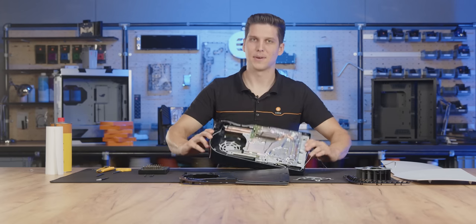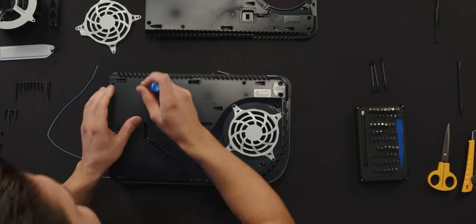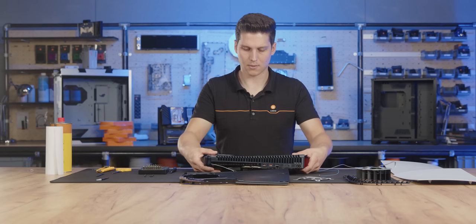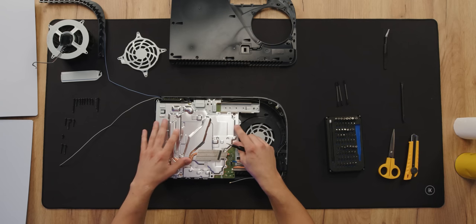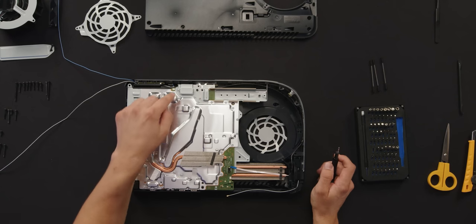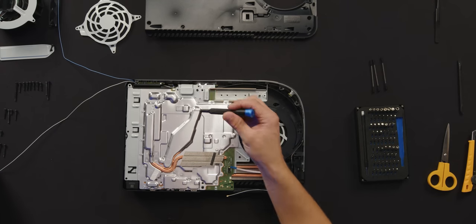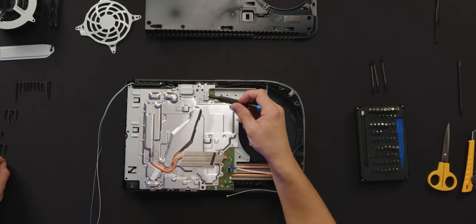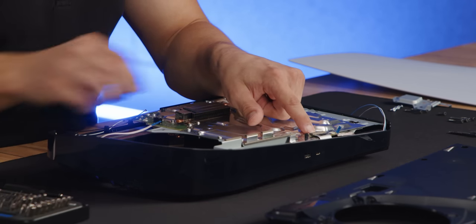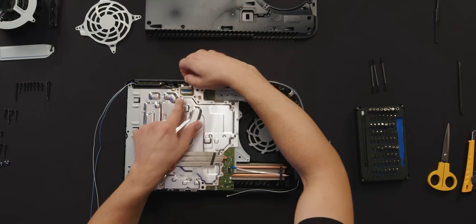For the next step we're gonna have to turn around the PlayStation 5 and unscrew two screws from the back. We can then turn it back around. Before we take the PCB with the stock cooling out of the plastic casing, we're gonna have to unplug the front USB port and USB-C port. To do that, unscrew these five screws, take off the metal cover, and unplug the front IO by pressing down on the metal latch and pulling the connector out by the plastic case.